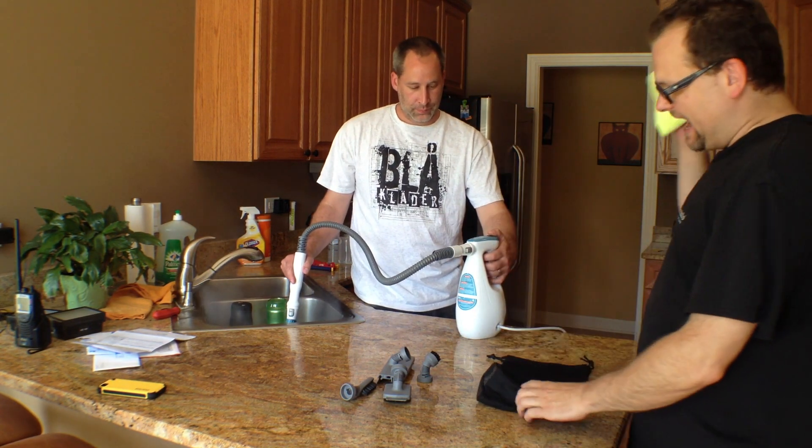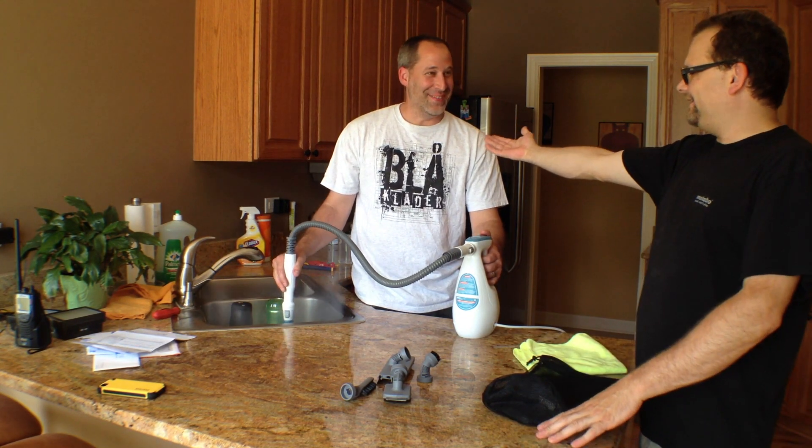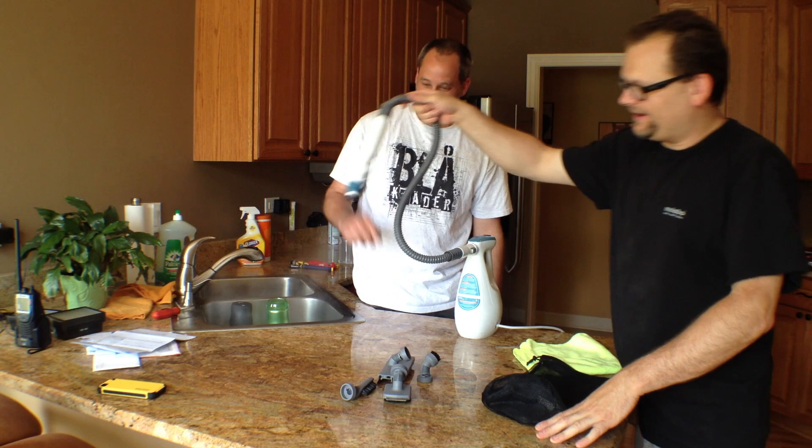All right, what's up everybody? Tools in Action. Today we're in the kitchen with Chef. I don't know how you turn this thing off, man. Just let go of it — it'll shut off.